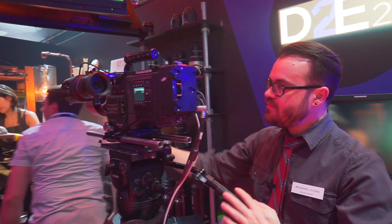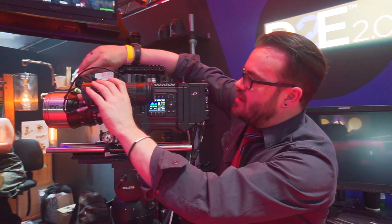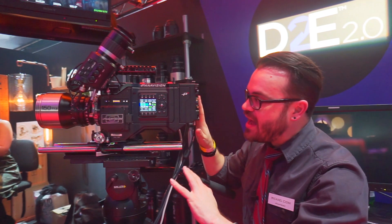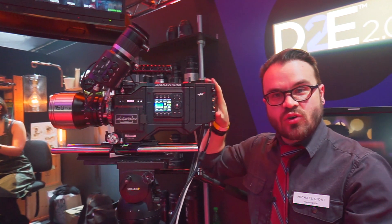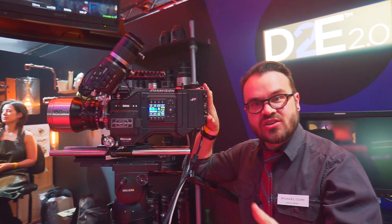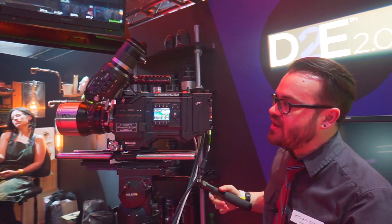Together it's the only camera that has a menu on both sides so you can control it from both sides. It has a proxy workflow so you can shoot 8K and HD at the same time. You can edit with the HD and then go back to the 8K for the very final finish and polish.